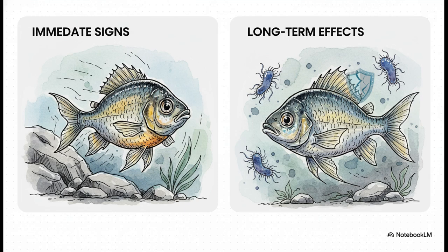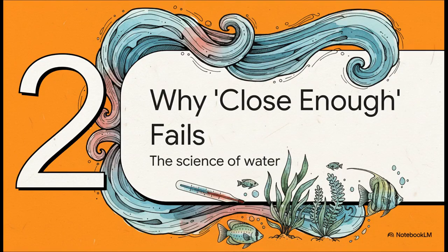On the left, you see the stuff that happens right away — the panic mode. Clamped fins, darting around. It's obvious something's wrong. But it's the stuff on the right that's the real silent killer here. A weakened immune system means they can't fight off common diseases. It's that slow, creeping damage that we really want to avoid.